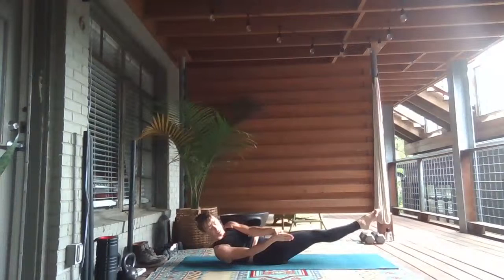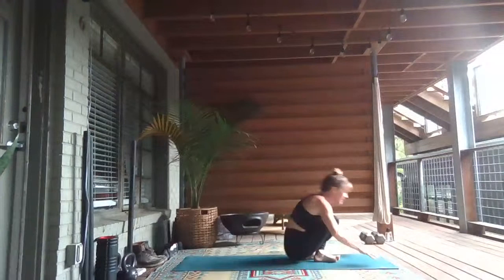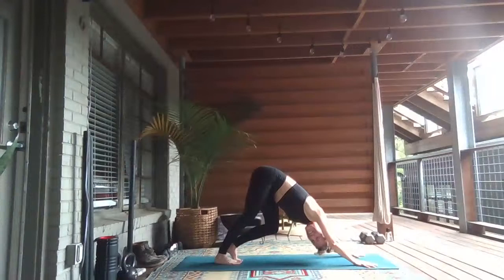Exhale, low boat — twist to the right. Inhale, up through center. Exhale, low boat to the left. Inhale, lift it up. Exhale, rock and roll. As you come forward, cross your ankles, plant your hands — and take it through your vinyasa. We travel all the way around the mat.